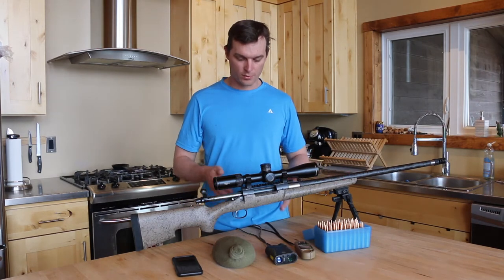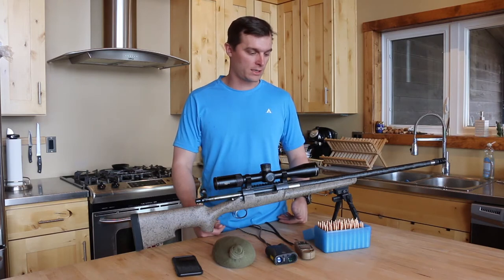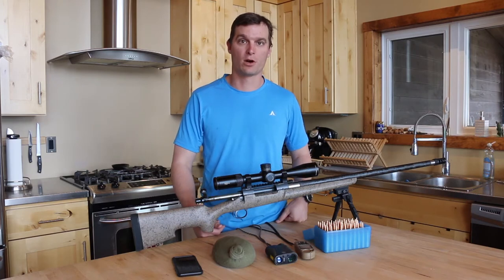It's had quite a bit of work done to it to the point where it's accurate. It'll shoot a half minute group pretty consistently with a Magnum cartridge.